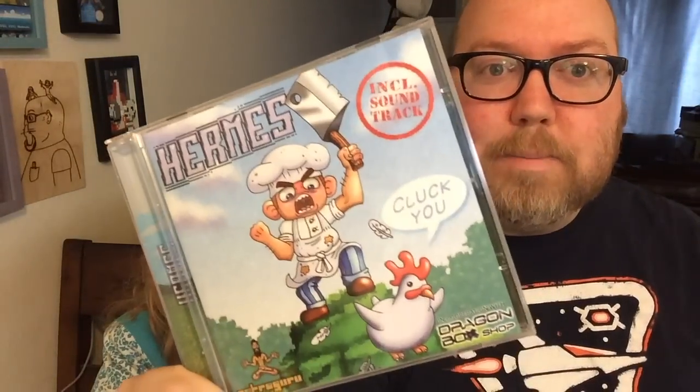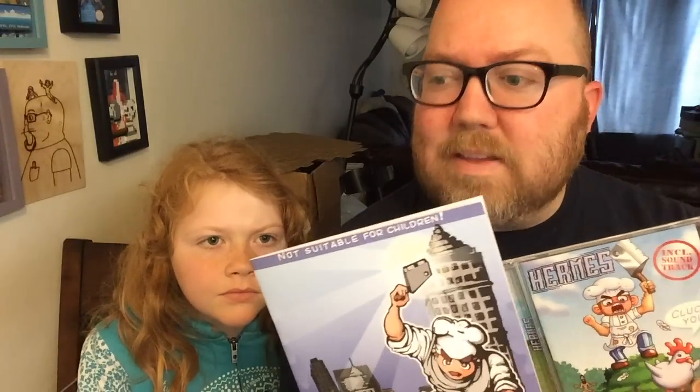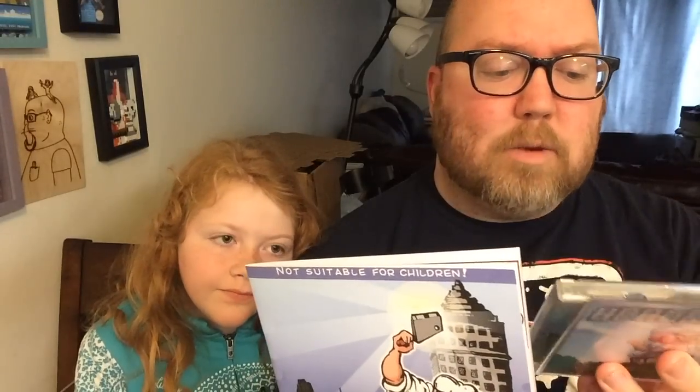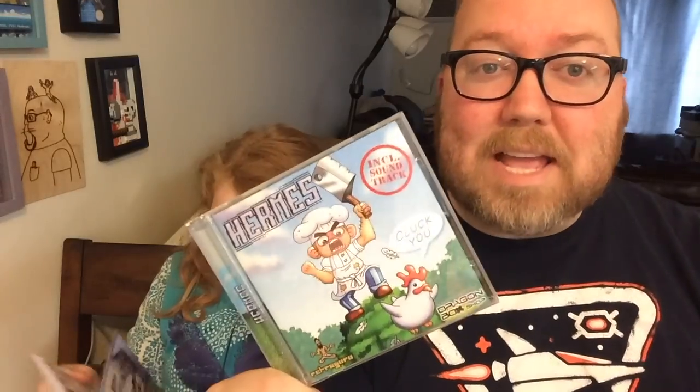I just want to show this off quickly — it's called Hermes. I may have already showed this off; I'm getting a massive wave of deja vu. I think it's because I started to film this and then realized I couldn't find my Dreamcast AV cables. So just in case, it's worth showing off a second time. It's a new homebrew for the Dreamcast that also works on Windows, Mac OS, and even Amiga OS — a game by Retro Guru. It comes with a little comic book telling the backstory. Can't go wrong with new Dreamcast games.